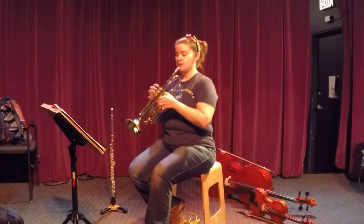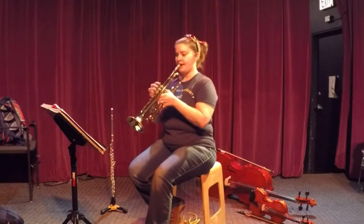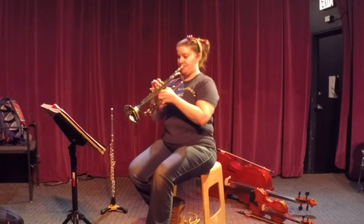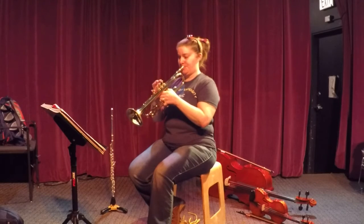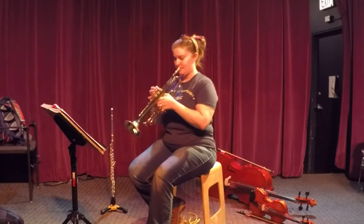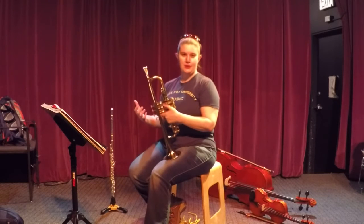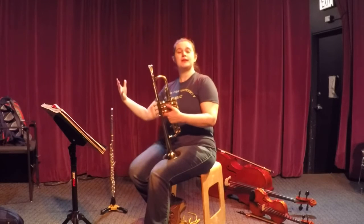A one, two, three, four, one, ready. [Performance] Now did you notice that it almost felt like that C was extra loud? That's because I put all of my air energy into that C to let it launch me up to that A.